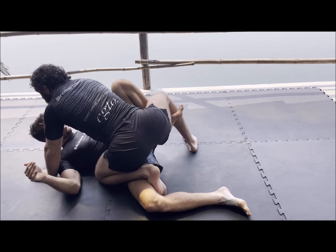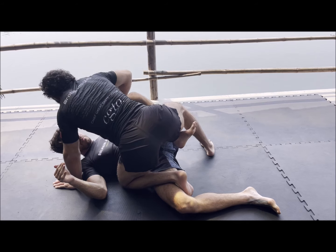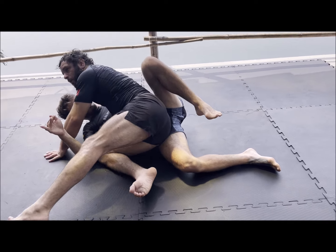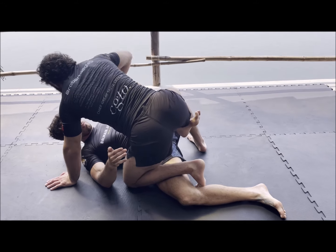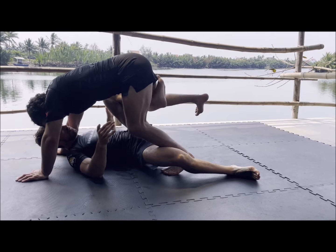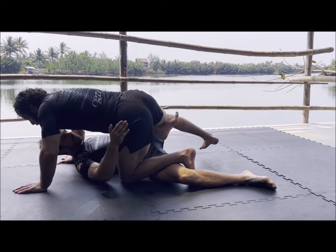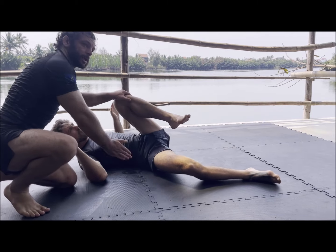Now I'll show the pass and then break it down. Don't think of it as a hip switch — think of it as a knee cut over his ankle. As I lift my right leg, I turn my knee and it cuts over the ankle, then they both drop out. This move looks like you have to be a freak athlete, but it's just about understanding what's happening with my knee and his ankle. My knee comes up, turns, and goes over — it's like a knee cut over the ankle.